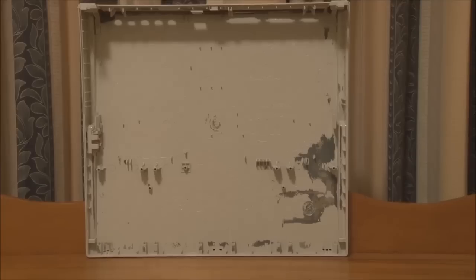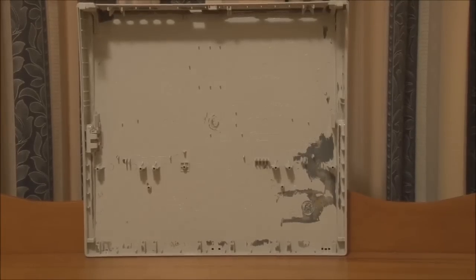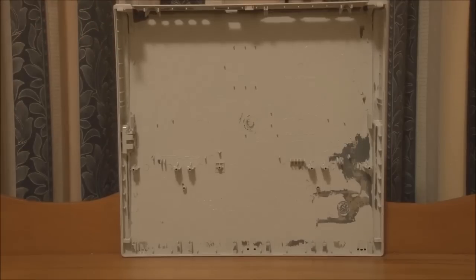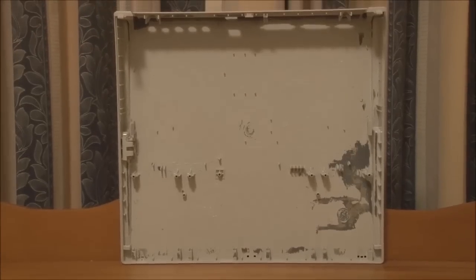It actually occurred to me we should have a closer look at the bottom panel of the Macintosh Portable. The casing is actually inscribed or moulded with signatures of all of the design team — their names are there, all the people from the product design team, all of their signatures moulded right into the bottom panel.